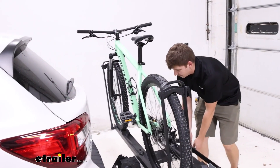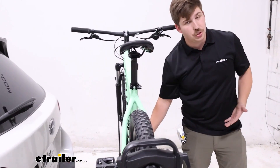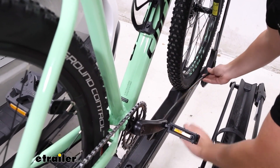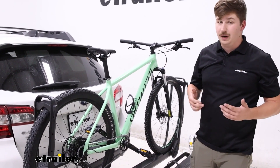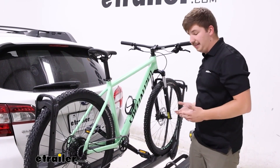One thing that sets this apart that I really like is the fact that it's got integrated cable locks. It's positioned right here in the middle, so I can go straight up around my frame and right back down to the locking point. For me, it's in a really convenient spot. A lot of these bike racks run into an issue where the cables are too short to go around the frame, so I like seeing that.